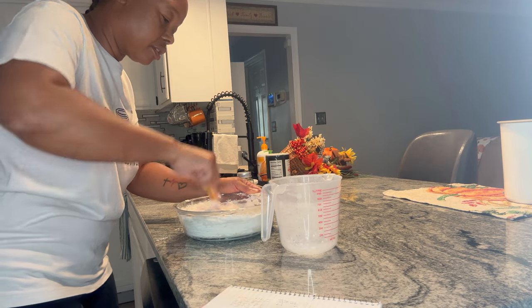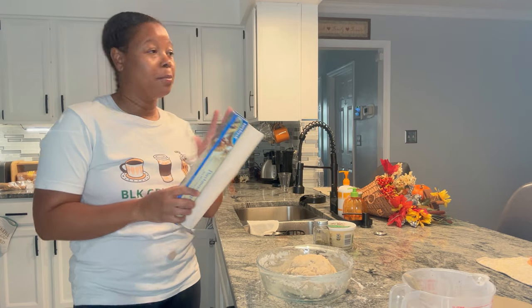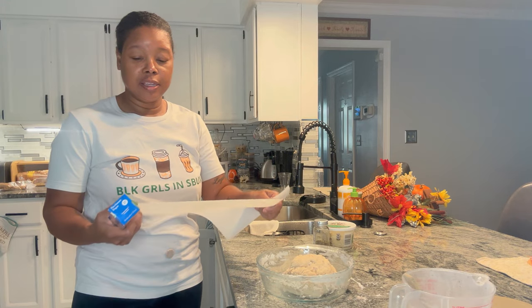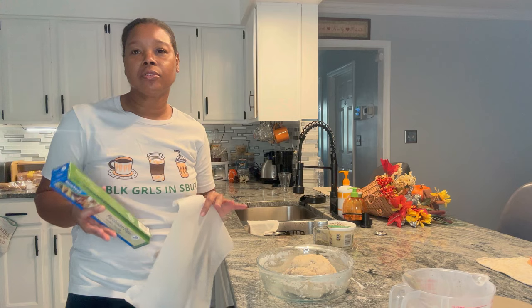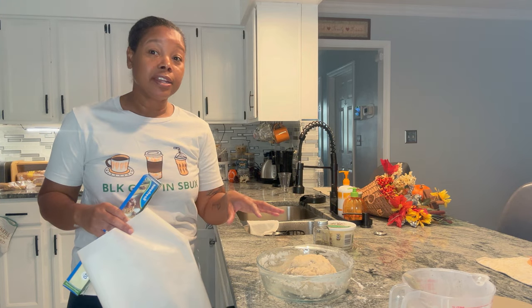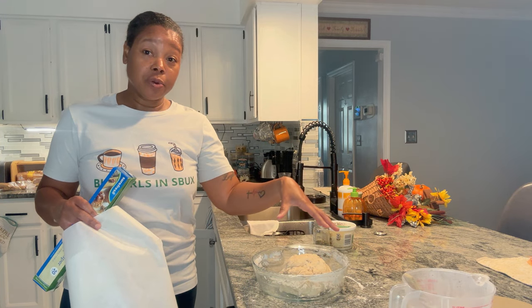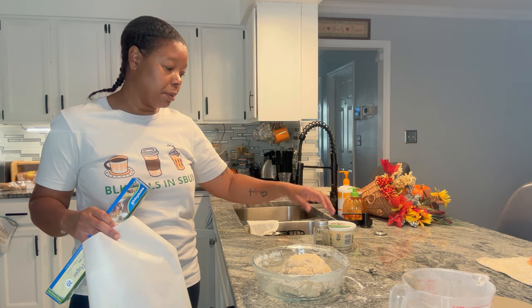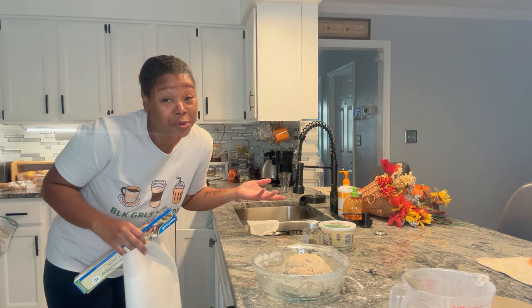It doesn't say I can add any more water, but we're going to see how this turns out. I got my parchment paper and I'm going to put it in my crock pot. It says to cook on high for four hours, or on low for seven to eight hours. I'm going to cook it on low because I'm not in a hurry. We do have a ball forming, so I'm going to add the flour to the surface, knead it for about five minutes, add my Italian seasoning and cheese, and then put it in the crock pot.